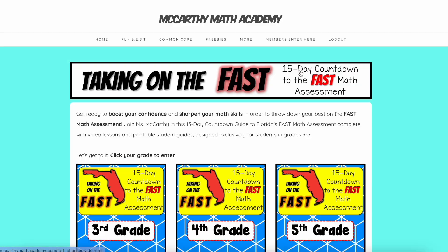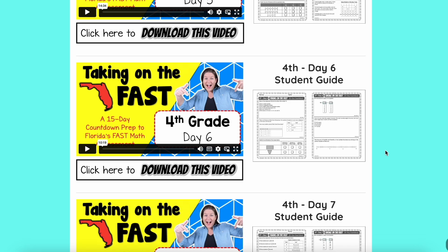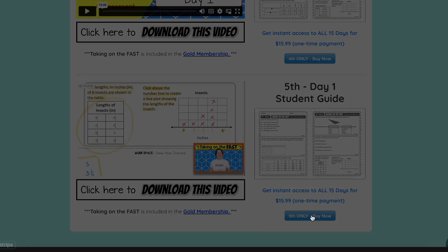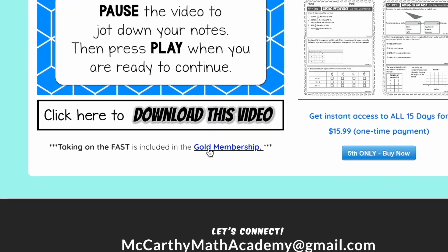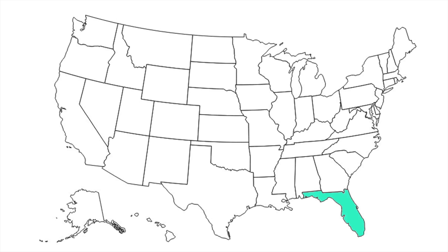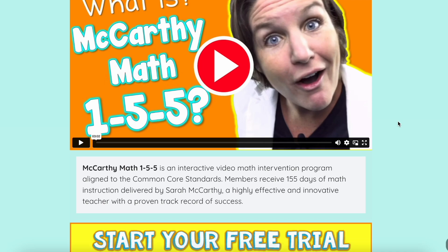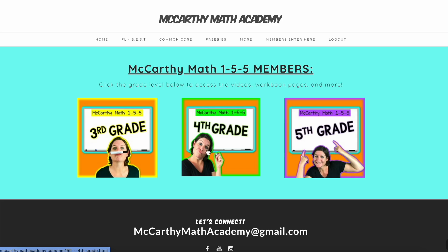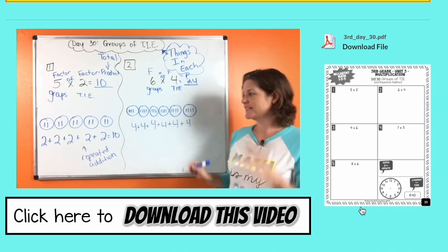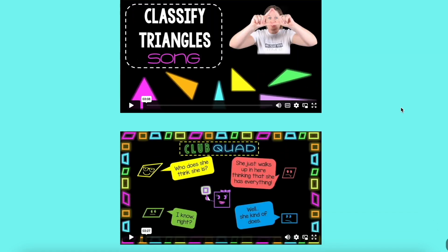If you're gearing up for the final fast math assessment of the school year, definitely check out Taking on the Fast — a 15-day countdown series with video lessons and fast style math problems. Start with a sneak peek of day one, and when you're ready, you can make a one-time purchase. If you're on the gold plan for Taking on the Best, Taking on the Fast is included in your membership. I also created McCarthy Math 155, with 155 video lessons for each grade level — 3rd, 4th, and 5th — and you can sign up for a free trial to explore it before signing up for a monthly membership. If you've enjoyed my math music videos on YouTube, you can also jam out to ad-free versions on my website.